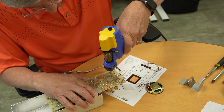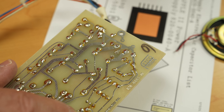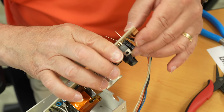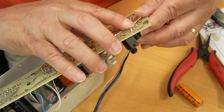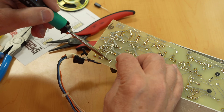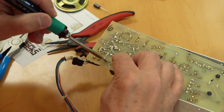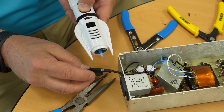We used the HAKO FR-301 again. It was interesting to work on a power supply — power supply replacement is an easy thing now. Putting it back together was satisfying. We replaced the caps and it seemed to work — until there was the mysterious ticking sound.